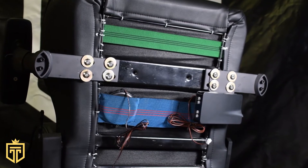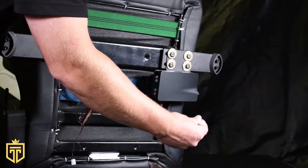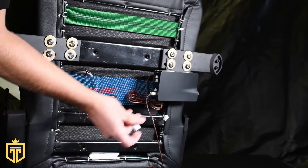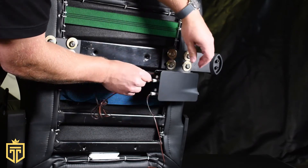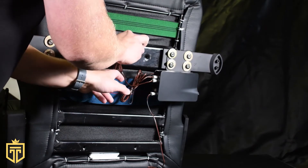By now you should have already installed the receiver to the chair. Take your lower back actuator and plug it into the jack opposite the knob. Take your seat actuator and plug it into the jack second from the top. Take your second seat actuator and plug it into the very top jack. Use the bands to tuck in any excess slack.